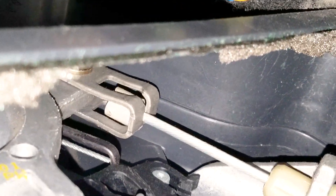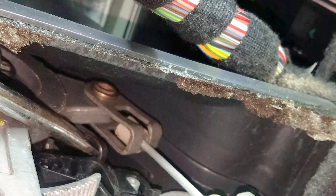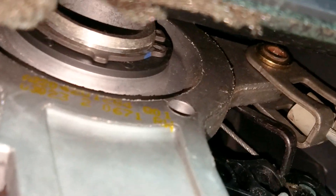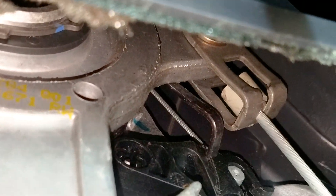This repair is for the S500, S430, W220 Mercedes-Benz, but most Mercedes-Benz models of that era and even later utilize the exact same mechanism or parking brake assembly.